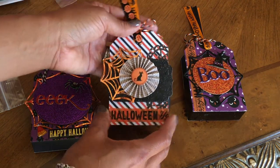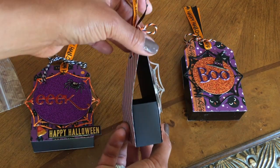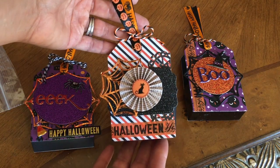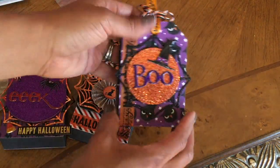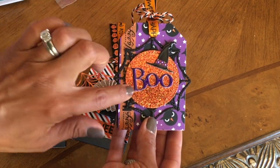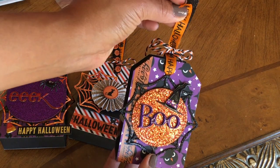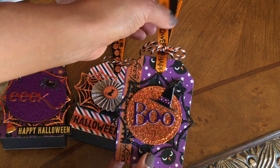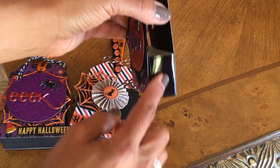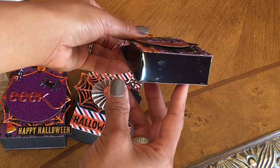Look at this one — I could stick a little cookie in there, it's so cute. I don't even want to give them to anybody. And look at this one right here — I love the way she cut down the spider web, added the stickers, and the beautiful ribbon. Look at the shiny black ribbon. I'm trying to share — look how pretty that is. And she used shiny black paper right there, what a great idea.